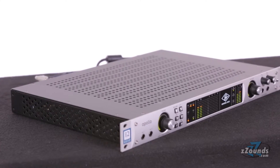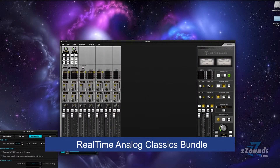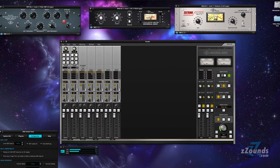In addition to the hardware features, the Apollo Quad uses onboard processing to give you access to an amazing collection of UAD plug-ins. It comes with the real-time analog classics bundle, which includes legacy LA-2A and 1176LN compressors and the legacy Pultec EQP-1A equalizer,